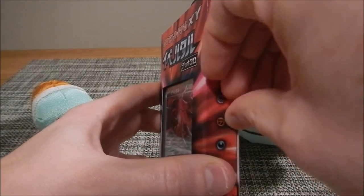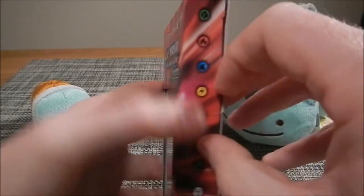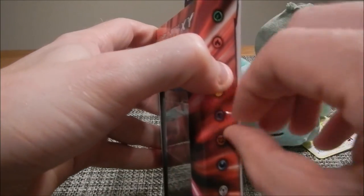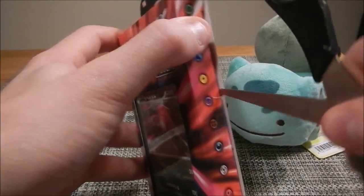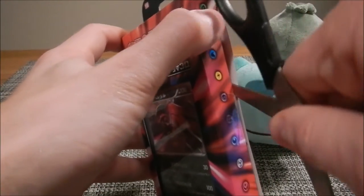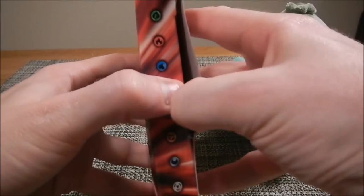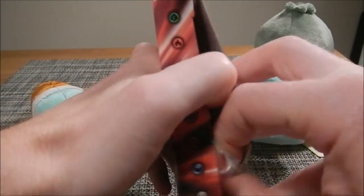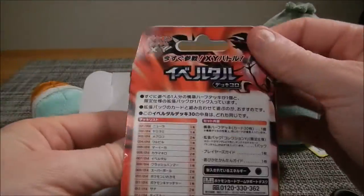Fingernails don't fail me now. Let's get this open. I'm going to just attack it as hard as I can. Maybe not such a short video. All right, there we go. I've made it. Oh God, I ripped the box. Oh well, we don't really care about that. Finally, let's open it and see what we get in here.